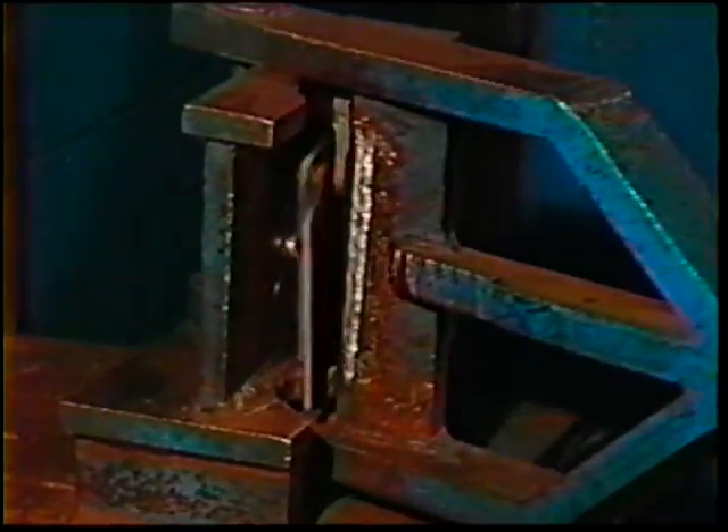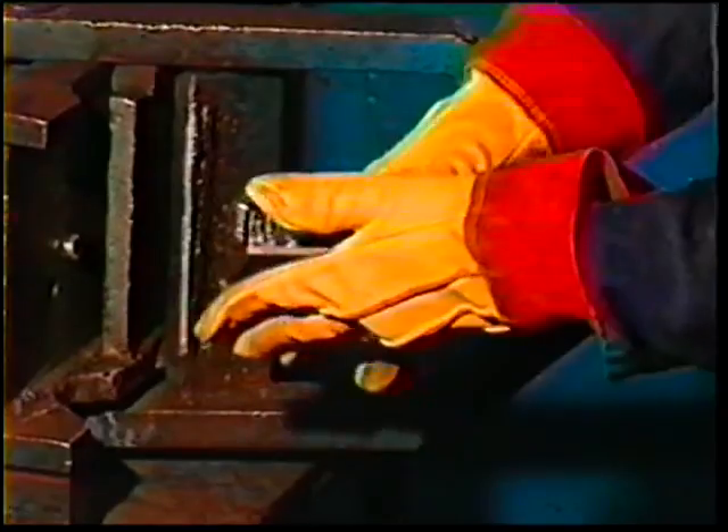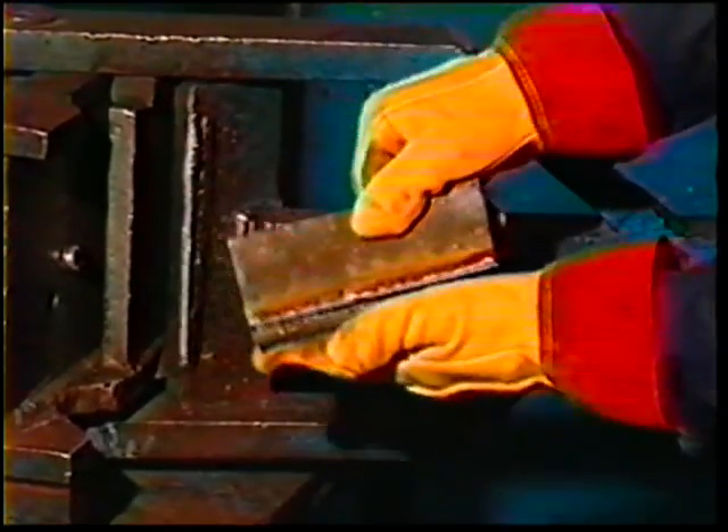This should only be done in an area where no one will be exposed to flying pieces. The break should be through the center or throat of the fillet for the entire length of the weld.